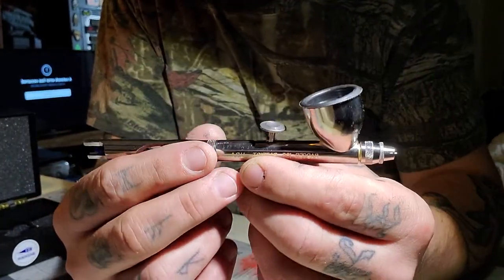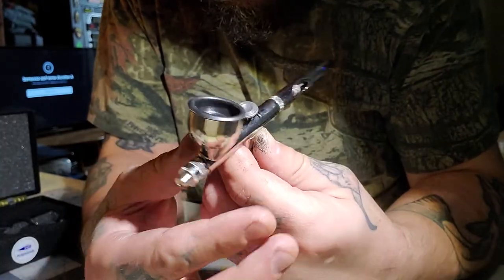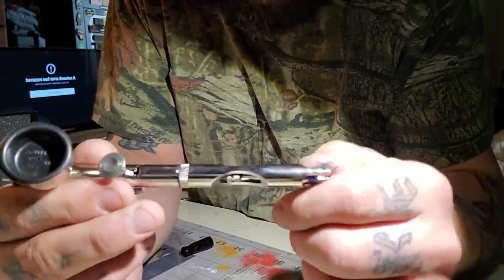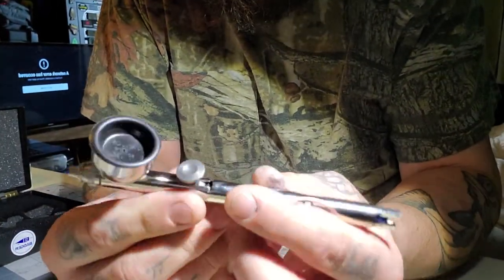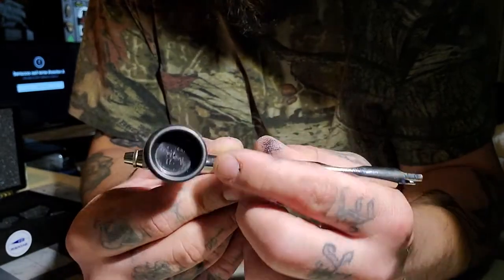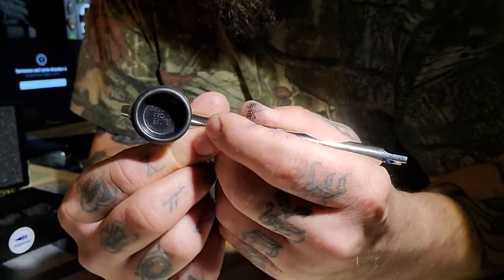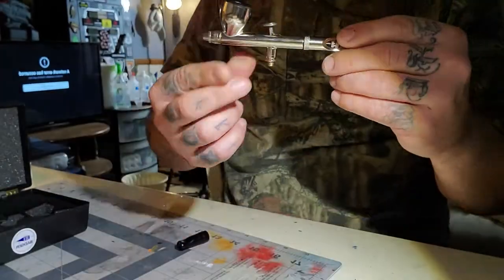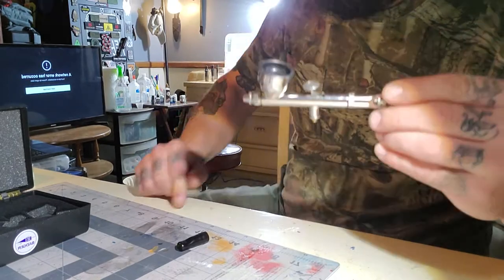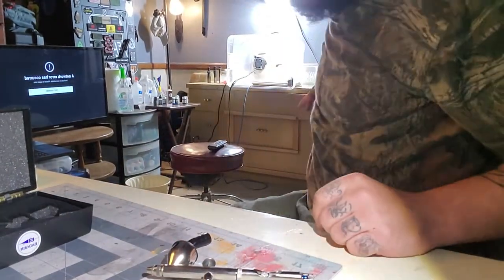Iwata has a removable cup with different sizes; Badger has a fixed cup — that's what you'll hear from a lot of people — and they feel really well balanced and really good. There's a blue ball on the back of the needle which I believe denotes the size. The trigger has a nice feel, though I'm going to add a little more lubricant. I'm going to grab some oil quickly from by my gun safe.